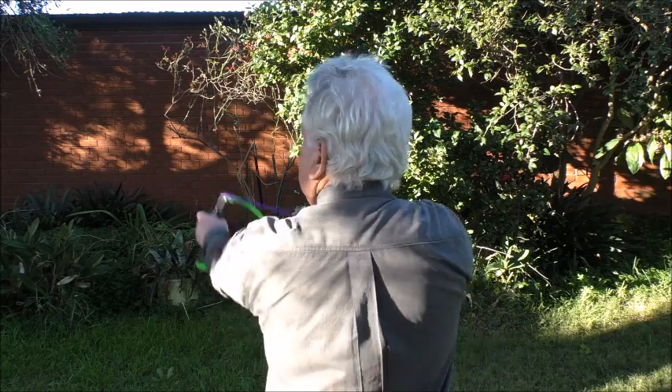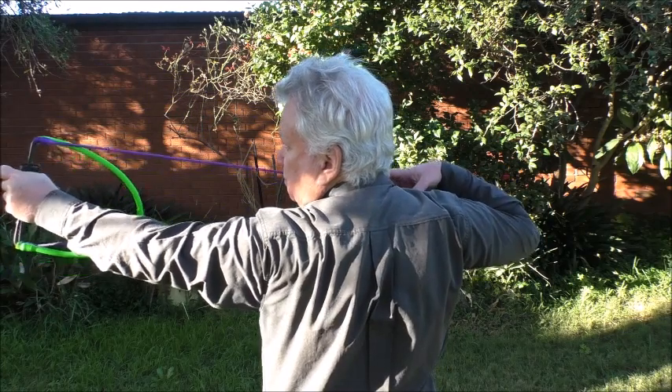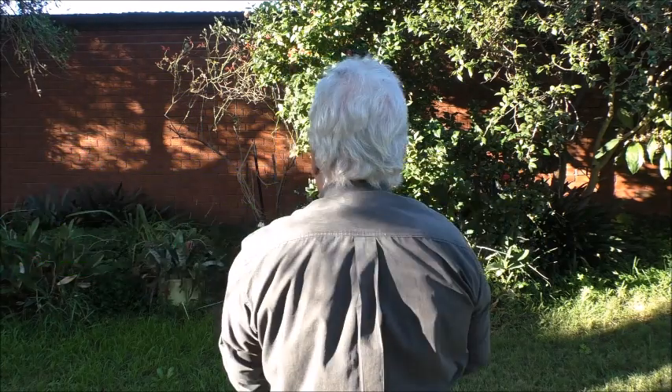It's much better to either have someone to show you, or in this case where you've got to practice by yourself, use a video camera. It's really easy, and most phones can do this quite easily.